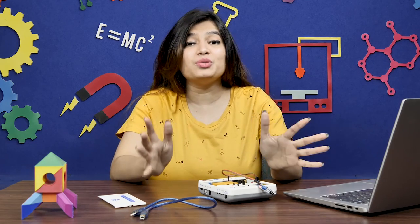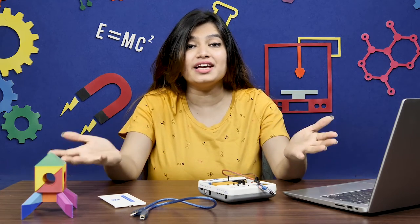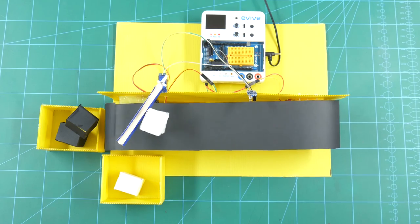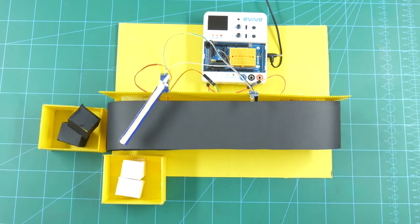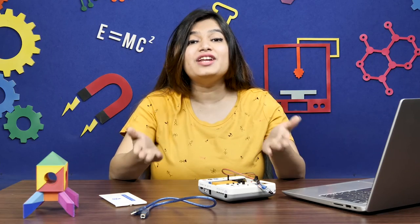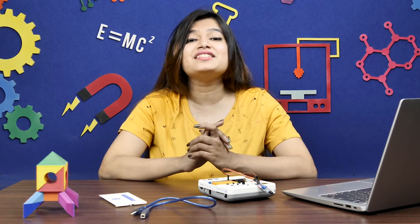Now that you know how to work with the IR sensor, there are a number of projects you can make using it — like an automatic door and a color sorter. You can also use it to perform physics experiments such as measuring the time period of a pendulum, and many more. That's it for this video. If you liked it, give it a thumbs up and share it with your friends. For more educational content, subscribe to STEMpedia and follow us on Facebook, Instagram, and Twitter. Bye-bye!